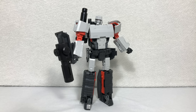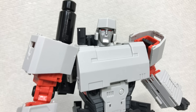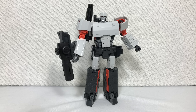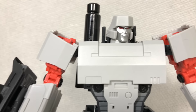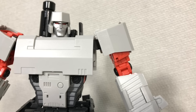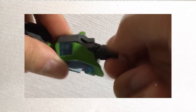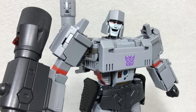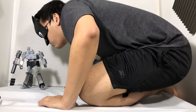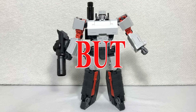Now, you notice how I didn't comment on the painting? That's because there's barely any painting here. In fact, nothing is painted here except the face, which looks good, I guess. About the lack of paint — yes, it does make the figure look cheap, but I actually prefer when a Transformer figure doesn't have too many painted parts. On a lot of figures, the lack of paint encourages you to actually play with the toy since you don't have to worry about paint chipping.